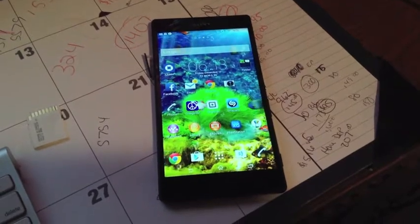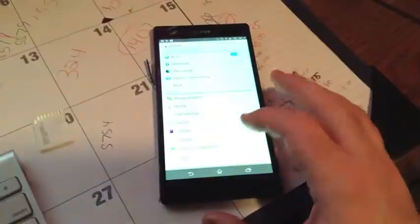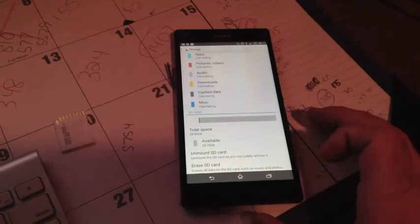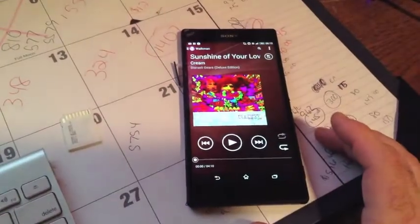Now once you have the memory back in your phone, what I do is I go into Settings and where is it — Storage. And there it is, just to make sure it's there. I'll go into Music, and there it is.